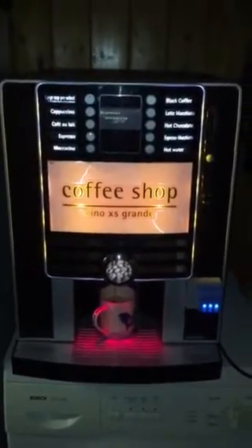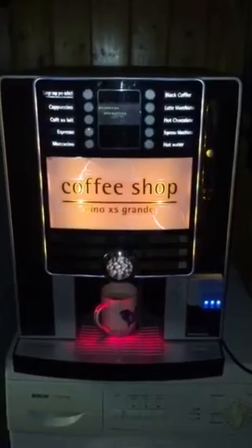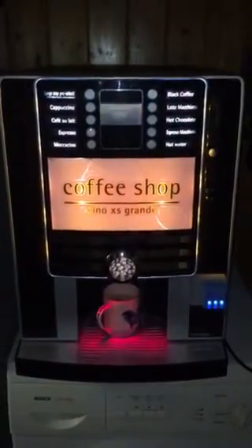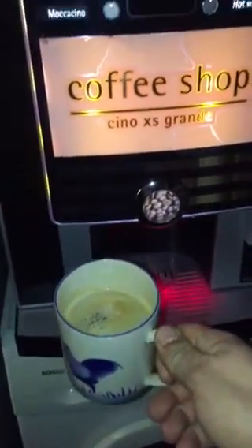It throws the waste coffee into a little catchment bag. It can run with creamers and stuff like that, but I drink my coffee black anyway. And there we go — look at that, a nice cup of lovely hot black coffee.